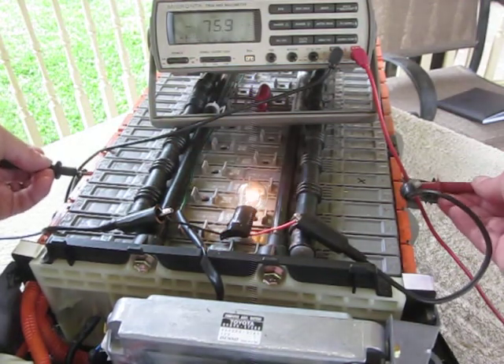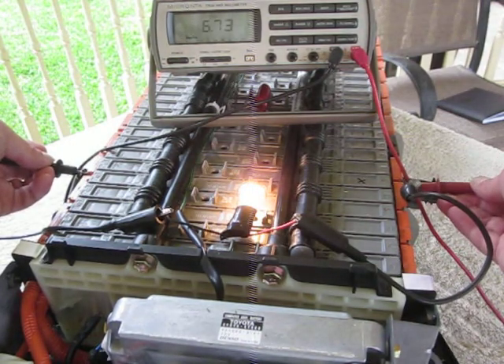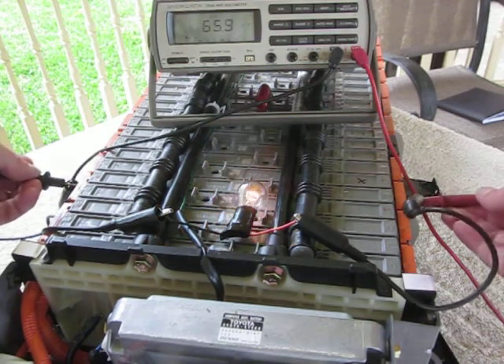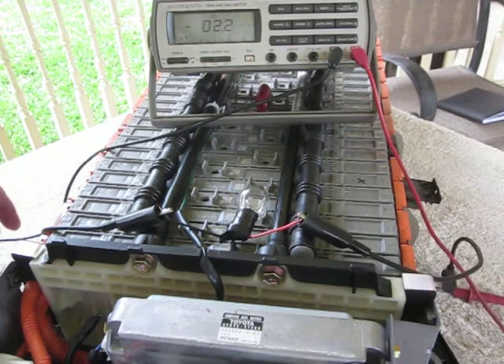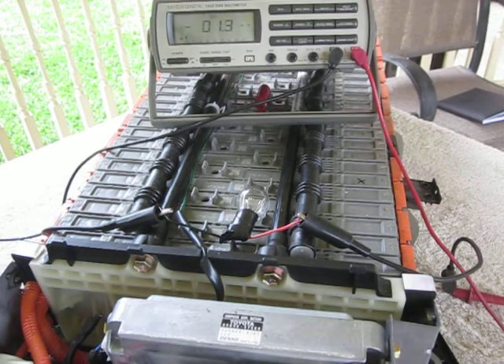So you can see there's a one volt difference under load between this failed module and the good ones that surround it, and that's at approximately one and a half amp draw. That's how you test your cells and identify a bad Prius module. Zookeeper out.